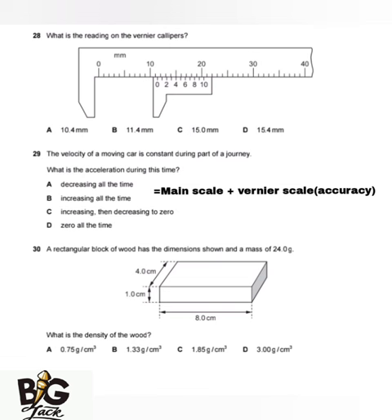Since we are talking about the Vernier calipers, you need to know the accuracy in different units. The accuracy of the Vernier calipers in centimeters is 0.01 cm. The accuracy in millimeters is 0.1 mm.